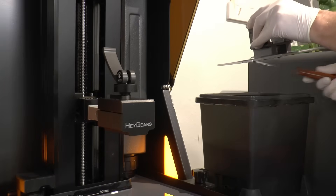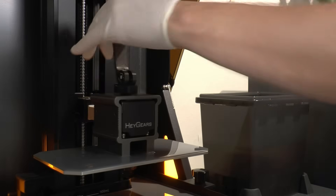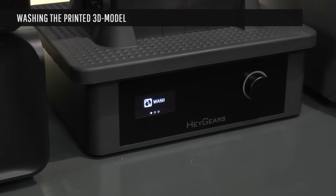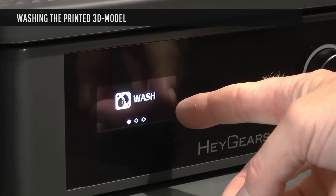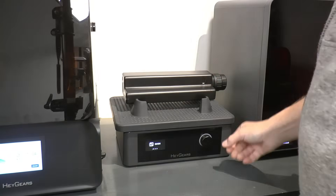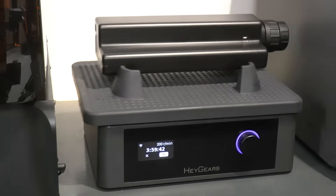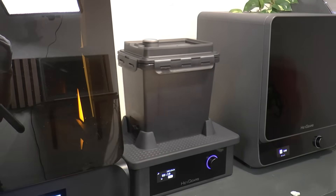Now we've got our model printed. We need to wash away the resin covering it, and for that we're using the Heygears washer. It comes with two bins for cleaning liquid, so you can easily do two-stage washing. It can also shake bottles — push the bottle in place and it shakes it for you, including acrylic paints and other items. I really appreciate that it shakes rather than using a propeller, which would cut off the heads of figures you're washing.